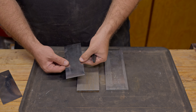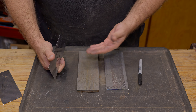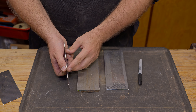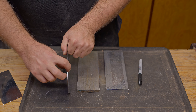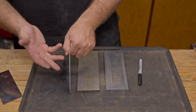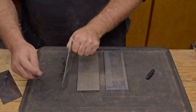When you buy one of these card scrapers from the store you obviously have to prepare it so it's able to take a proper burr. There are a couple of things we have to ensure: that this edge is flat all the way along, and that these sides are square to it, because in order to form that burr we require sharp corners on the edge. That's what we need to do in this initial setup. Now this is not sharpening — this is just preparing it so we can sharpen it.